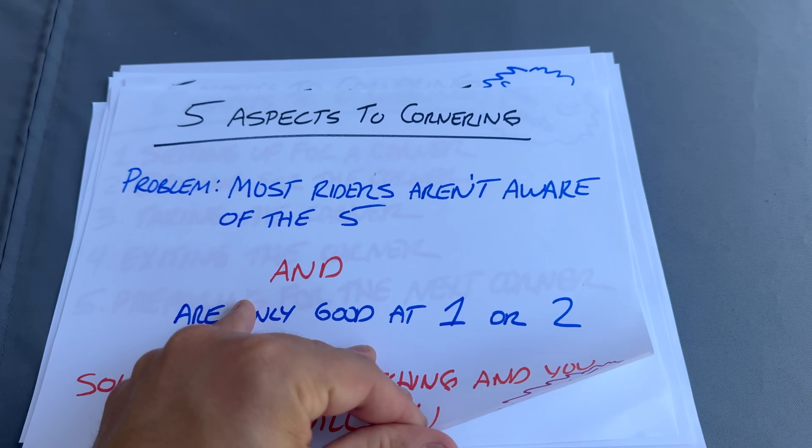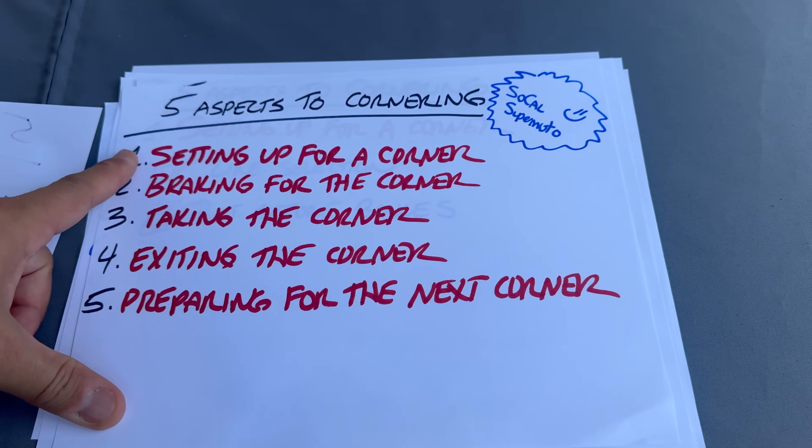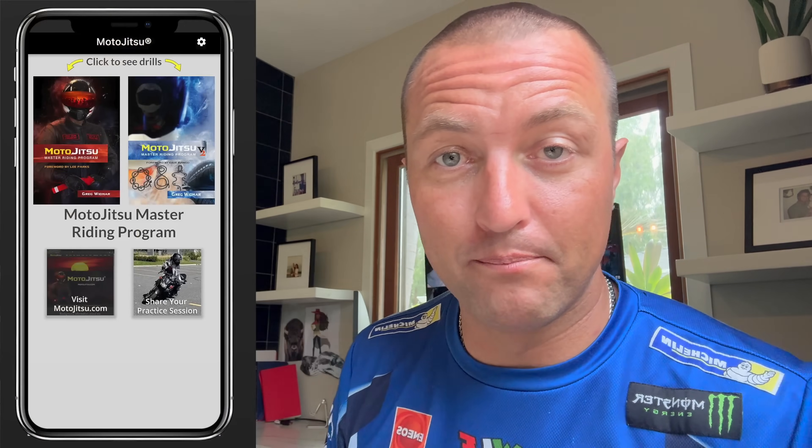So there are the five aspects of cornering. Where are you good? Where do you need improvement? Take an honest look at yourself and get out there and practice. If you're struggling to become a better rider and want to go above and beyond the basics, the MotoJitsu Master Riding Program is for you — full of drills you can set up in a parking lot with cones and a tape measure. Check the description below for links to my books and the MotoJitsu app.